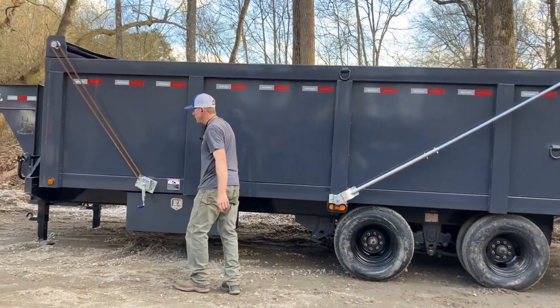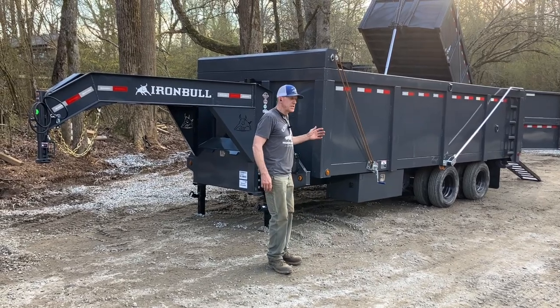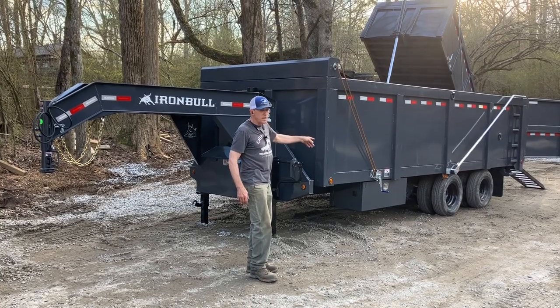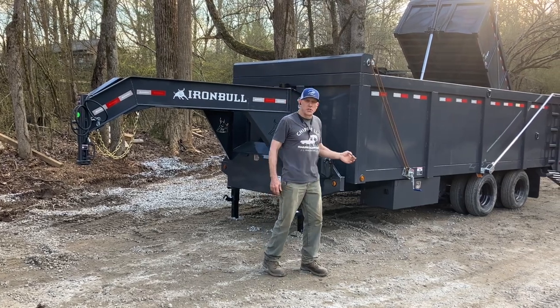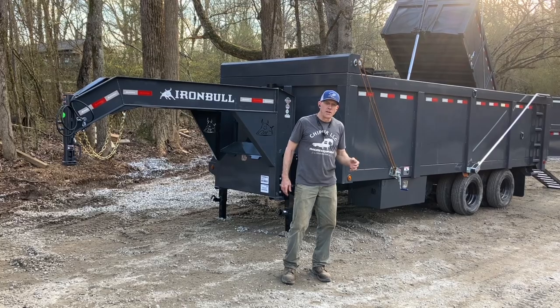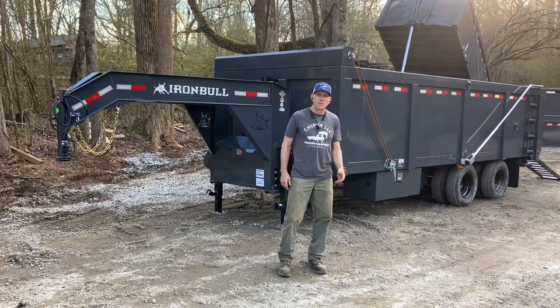And it's that quick, and you're done. That's the Iron Bull DMG Dual Tandem Dump — 8 foot by 20 foot, 10,000 pound axles, 24,900 GVW, sold by Chipper LLC Trailers and Equipment. See this and all our trailers in stock at ChipperLLCSales.com. Thanks for watching.